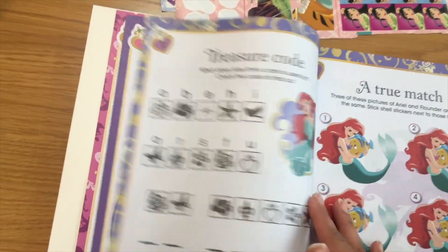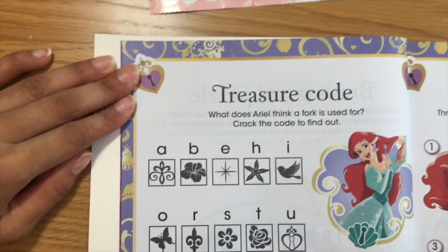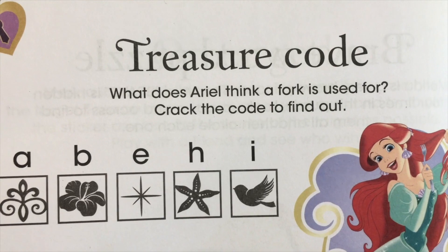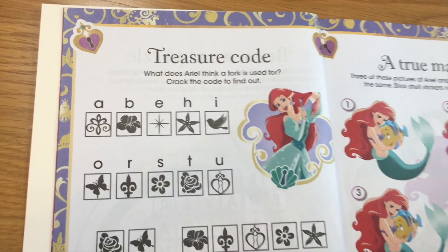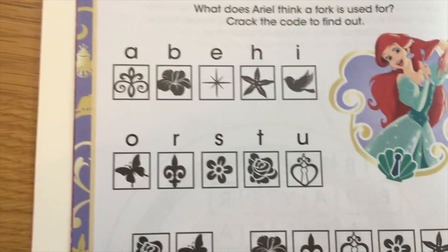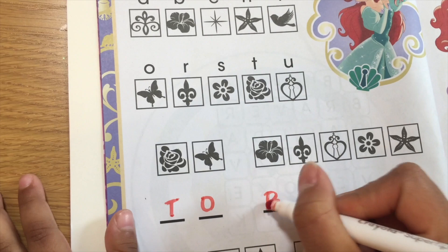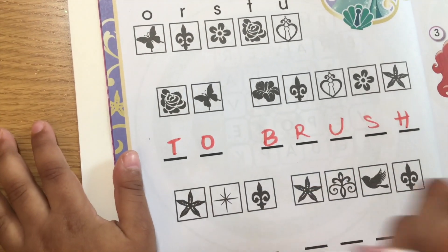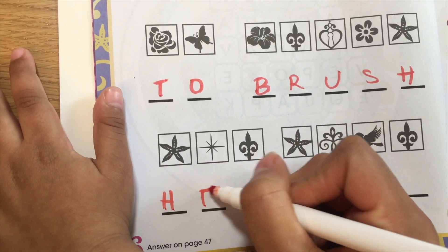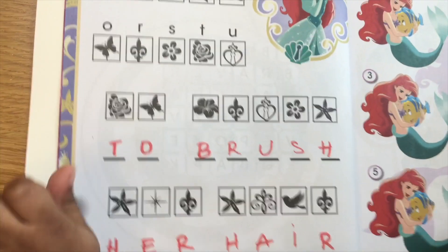Let's move on to page six. Okay, what does this say? Treasure code. What does Ariel think a fork is used for? Crack the code to find out. We cracked the code — I think it says to brush her hair. So we're going to write 'to brush her hair' — with a fork! There we go. Okay guys, next.